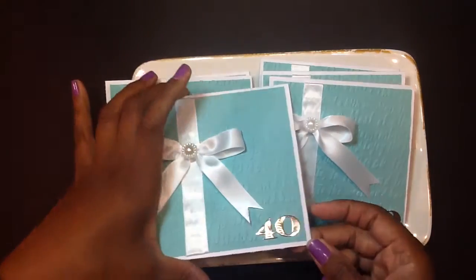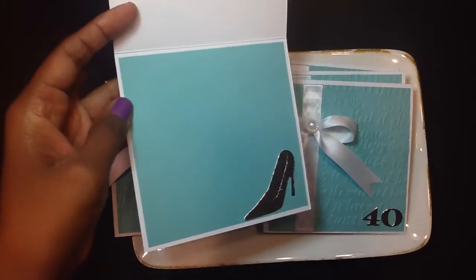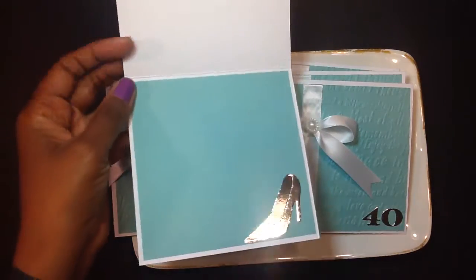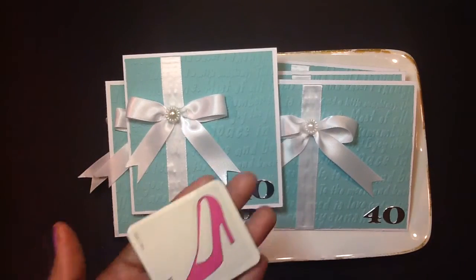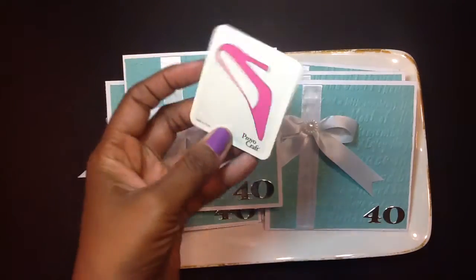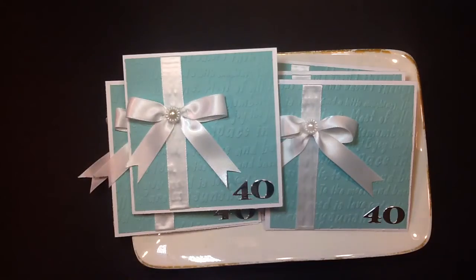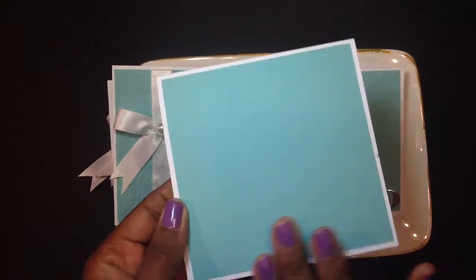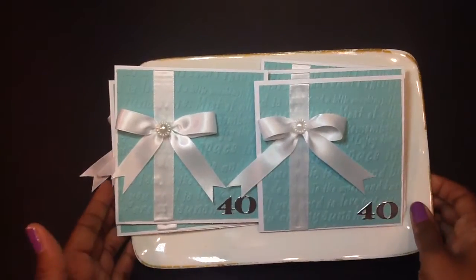I also created on the inside this little cute heel, pump, stiletto, or whatever you want to call it. I dug deep in my stash and pulled out this ProvoCraft thinlit die that is so vintage, but it works very well. I just love how these turn out. I finished the back with some cardstock, and here are my invitations.